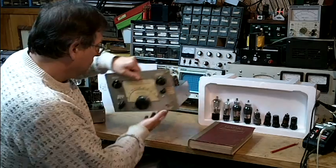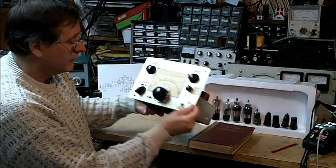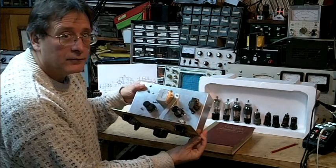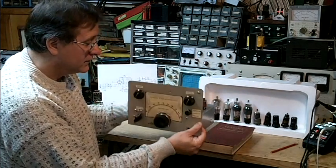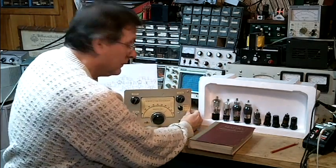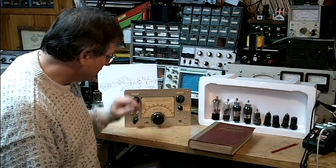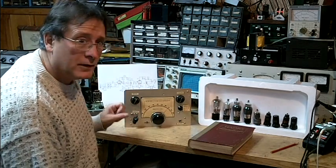This is a two-tube regenerative receiver. I'll be going into the construction of this receiver in Part 3 of this video series. Part 2 will actually operate the receiver, pick up some stations, and see how it tunes. But I just wanted to introduce the history in this first video.